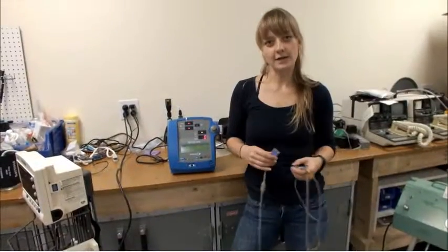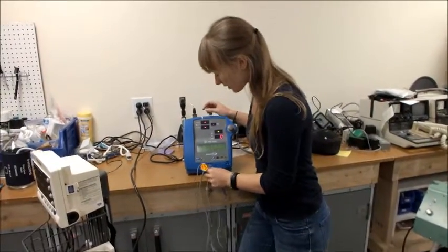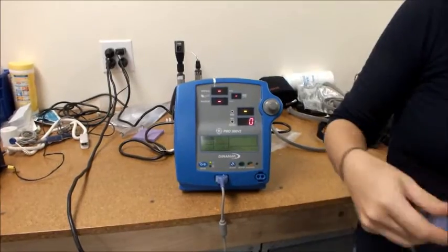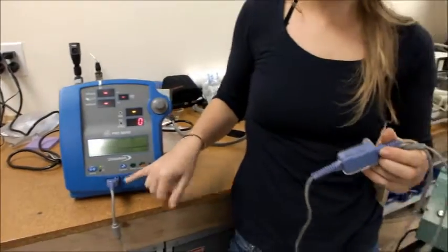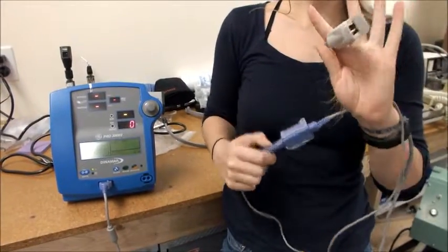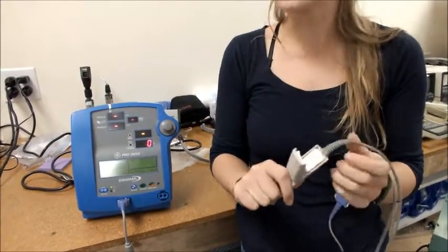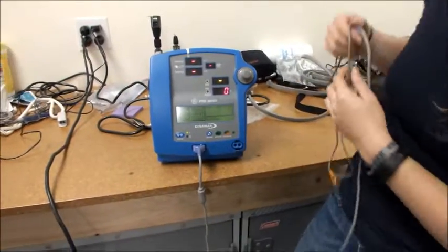Now that we've located all of our different connections, we can attach them to the machine. The SpO2 will click in like that, and as you can see, I have the cord, the connection, and the probe. The probe has a red light on the inside, which means that this connection is working and we can use it to test the machine.